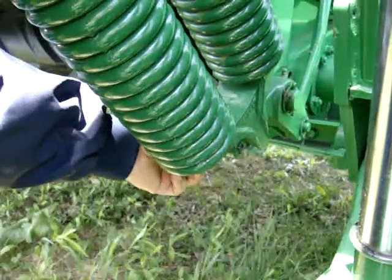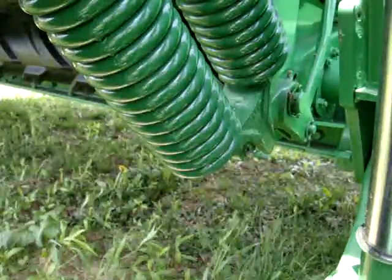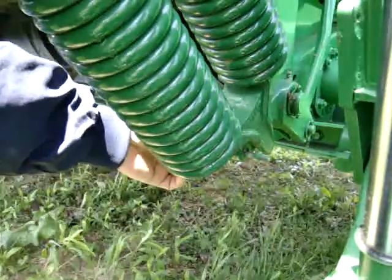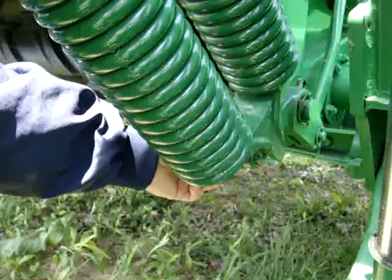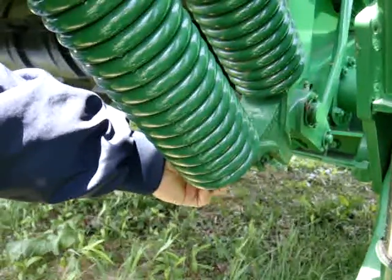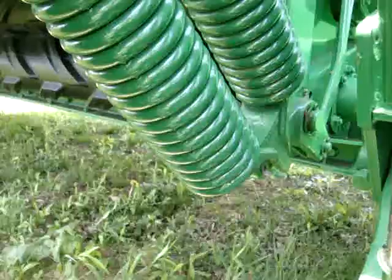So we'd like to confirm: is this bolt okay to use right now, or should it be the same diameter for this hole? What should we do?